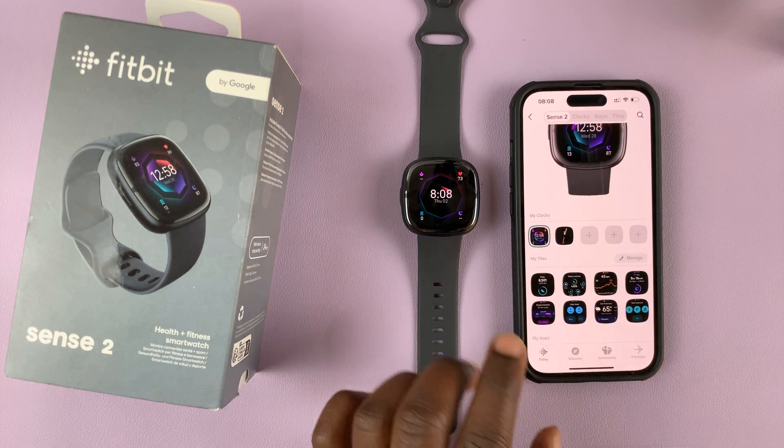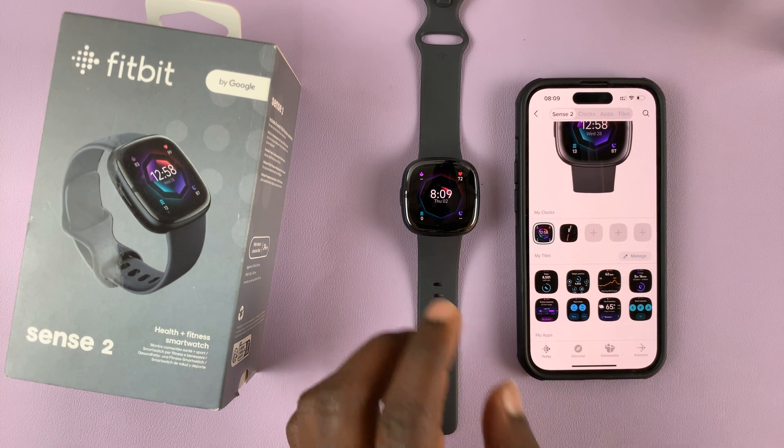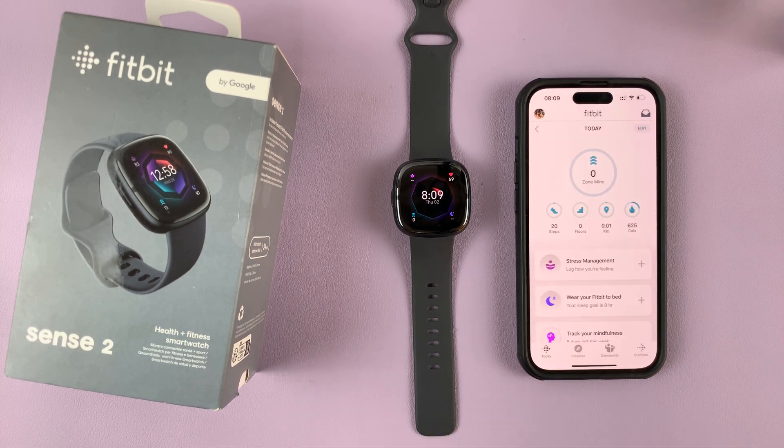You can do the same for all the clock faces you want to uninstall or delete. It's as simple as that — that's how to delete clock faces from your Fitbit Sense 2 using the Fitbit application.